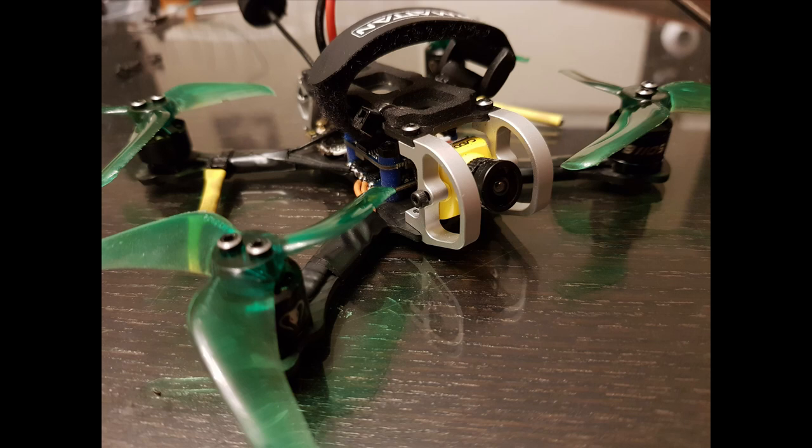This camera comes with the OSD menu remote, a set of screws of various lengths, an allen key to fit them, and a little adapter to fit this camera into a micro size frame if that's what you need.